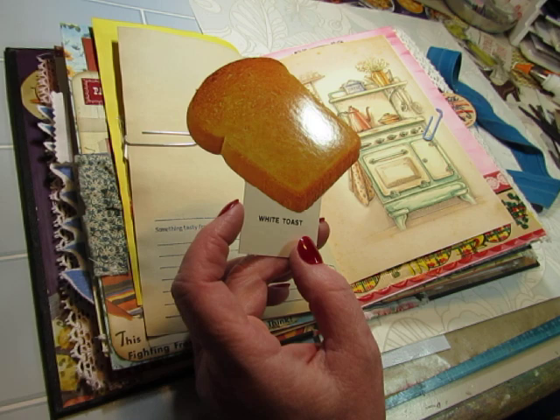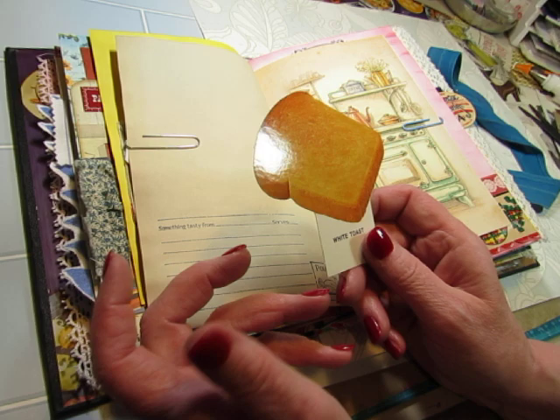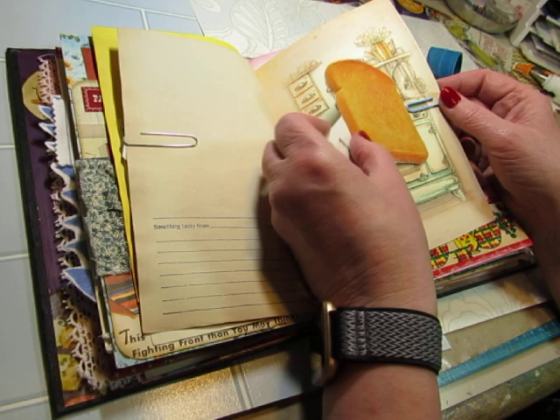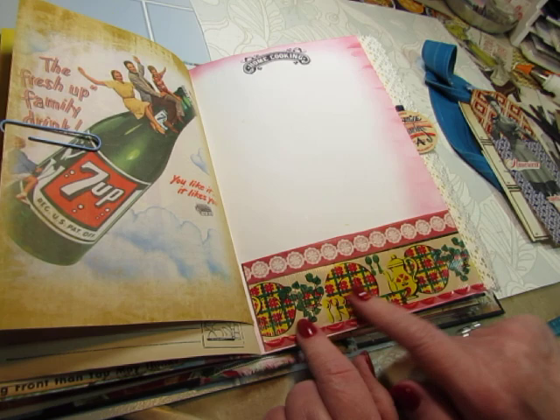I had gotten a bunch of these from the Paper Basket quite a while ago, and then I got a batch on eBay recently. The ones I got had all of the food on plates if applicable, but the ones from Paper Basket were not. So I don't know the age of mine. Here we have a plain page that I stamped — it says 'Home Cooking,' inked around the edge.